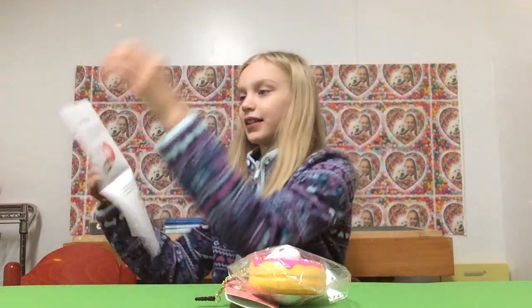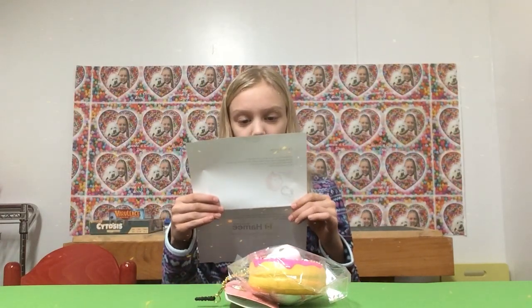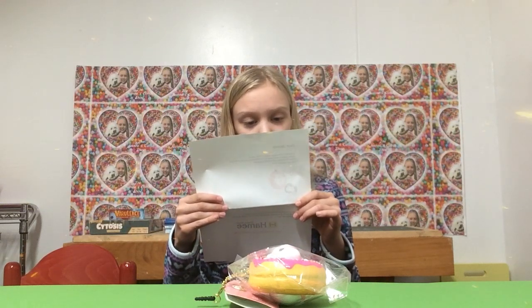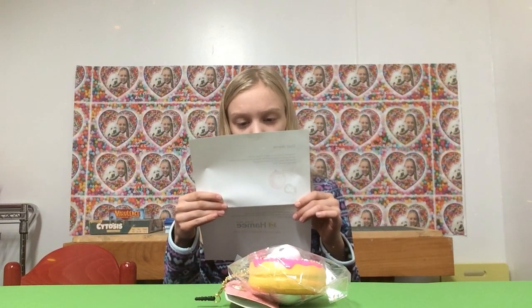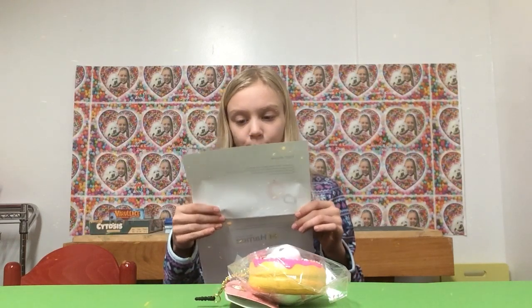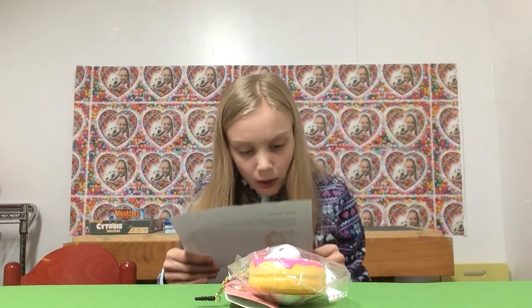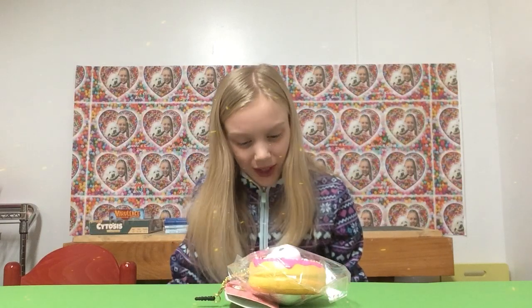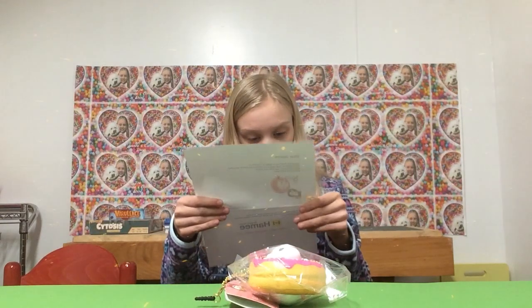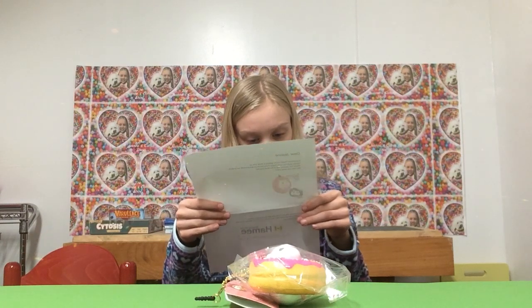It says: 'Dear Jenny, thank you for getting in touch with us. Hammy would be really happy if you introduced and promoted this product. Please find the squishies that are the most popular. We hope you enjoy them — we are looking forward to seeing you talk about the squishy. Let us know when you open the video.' So that's a little note, and I love this squishy so much!